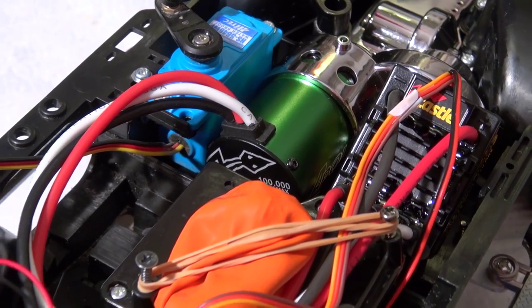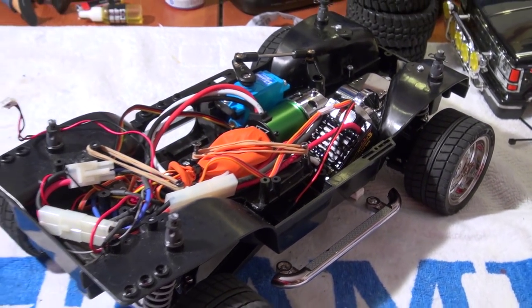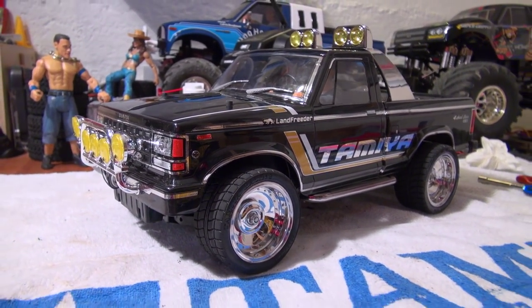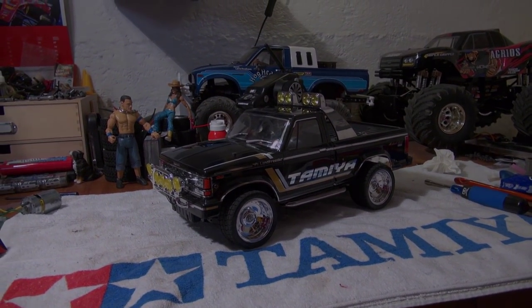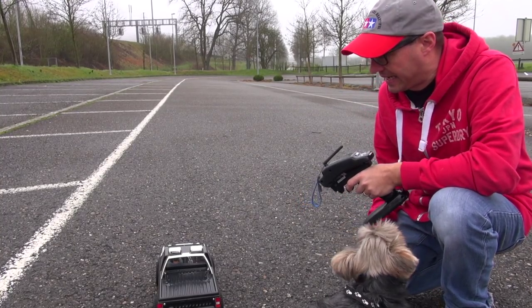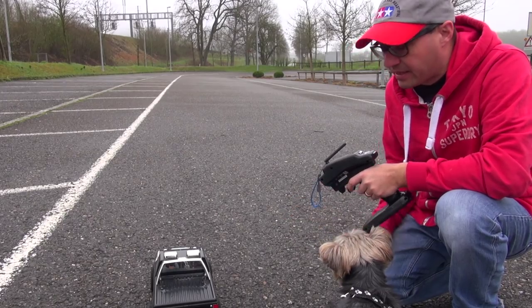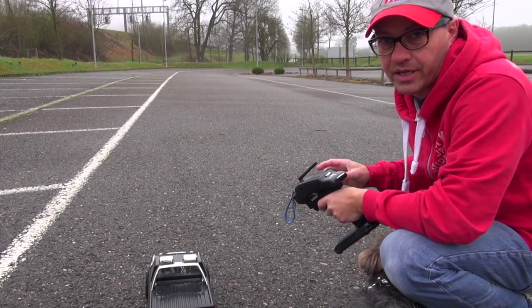We are ready now to test it. I'm very curious how it works and I think you too. So let's go outside and see how it performs. We are here now outside on my little test track, everything turned on and we are ready to test it. Okay let's go.